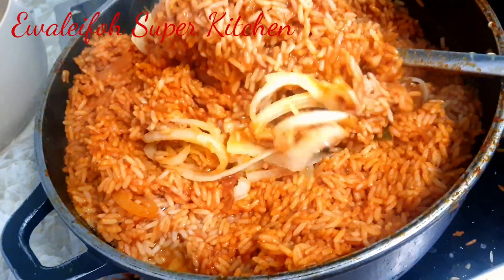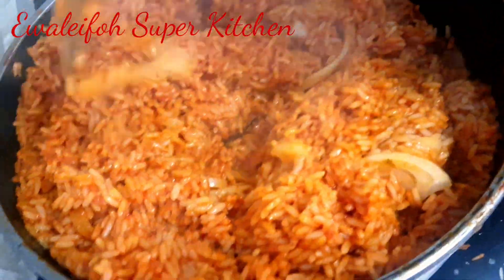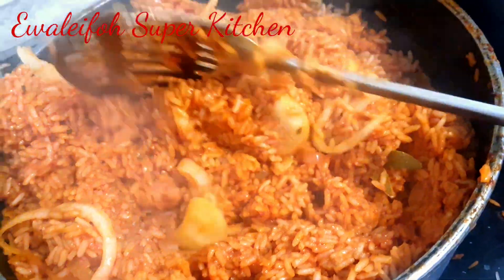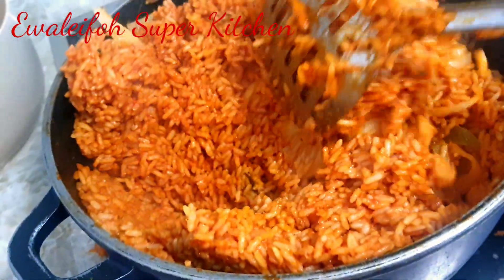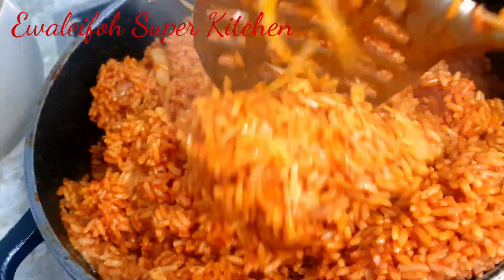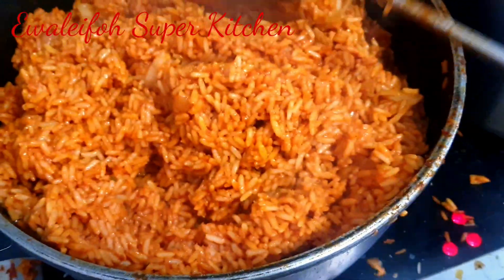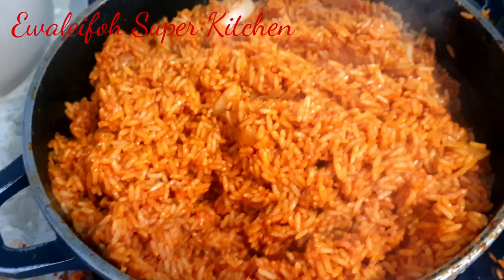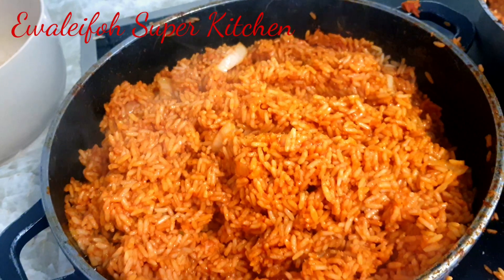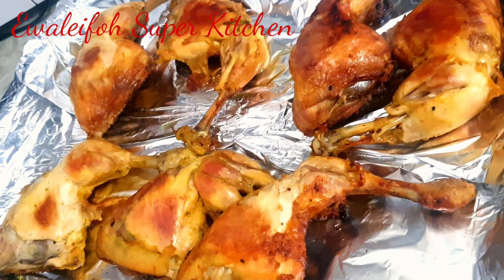Smoky, smoky — this is party smoky jollof rice! The recipe is that easy. The jollof rice is ready to serve. If you want that smoky, charcoal smell in your jollof rice, cover to cook again and raise the heat on your stove a little bit.